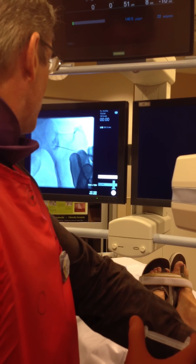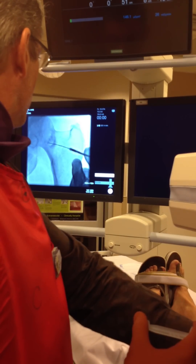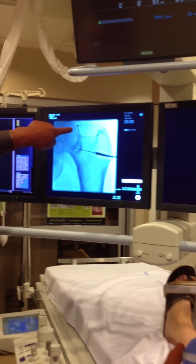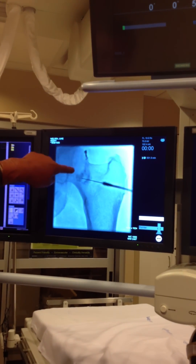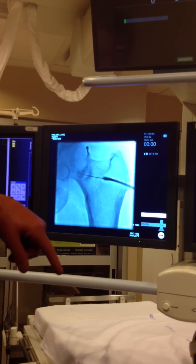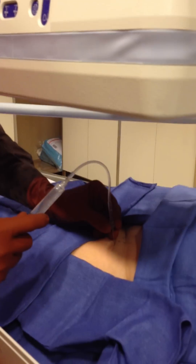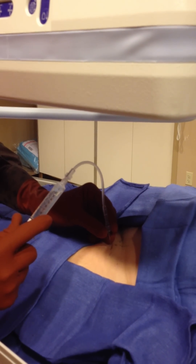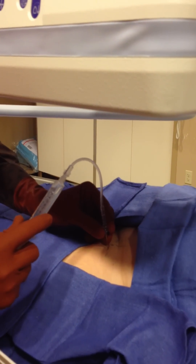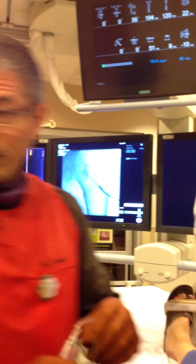Sometimes it's five seconds, sometimes it's five minutes. There — see that? See the contrast now flowing? That's what you're looking for — contrast that flows around the femoral neck up towards the femoral head. You don't really need to put a lot of contrast in; it's simply to prove that you're in the joint. Maybe put a little negative pressure on at this point to see if you get joint fluid back. If you do, you can aspirate out as much as you can — it'll give them a little relief.